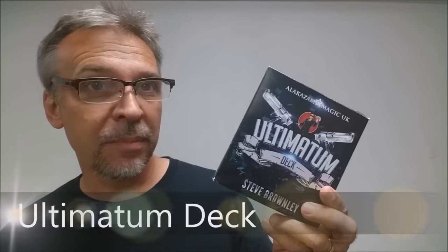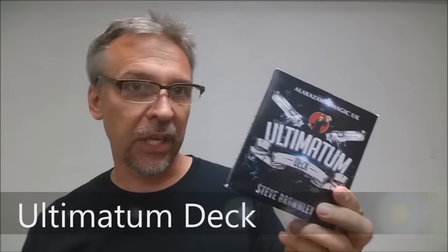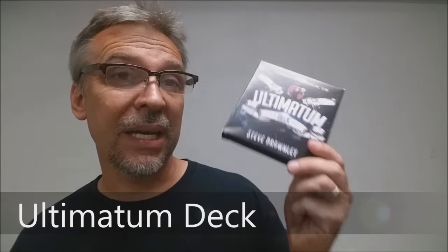Today we're going to look at the Ultimatum deck from Steve Brownlee. So what is the Ultimatum deck? It is a deck of cards — a bicycle stock. It is a gimmick deck, or a gaff deck depending on your definition, that enables you to do a couple of different tricks. It's pretty cool and pretty original, and if you want to see what it looks like, this is it.